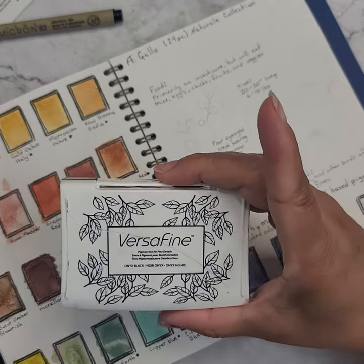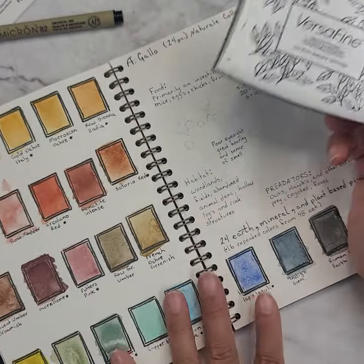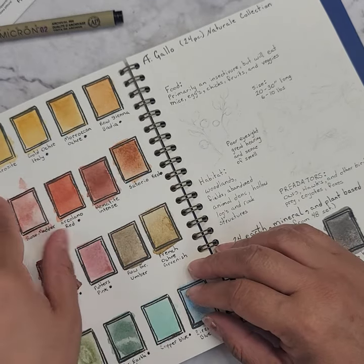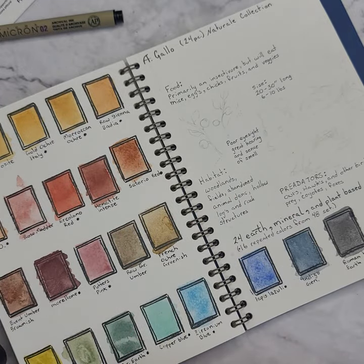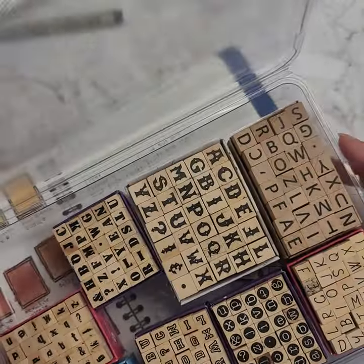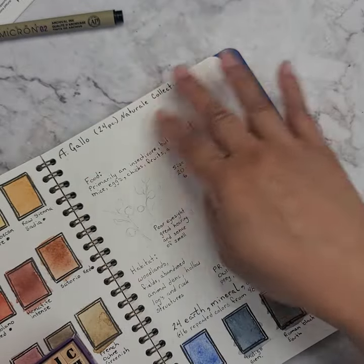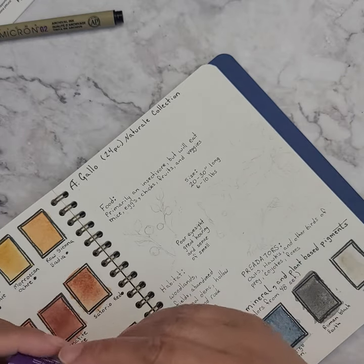What I did is I took some Versafine Onyx Black ink and stamped in my little squares, colored them in. If you notice these little dots, they represent the doubled colors from this collection that's in their 48 set. I am kind of deciding on which stamp block to use — I'm kind of liking this bold one here to write in my striped skunk.